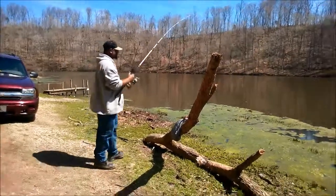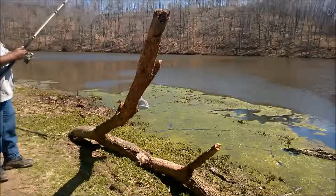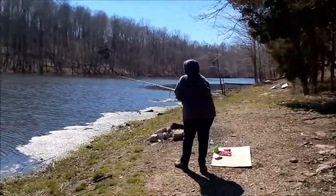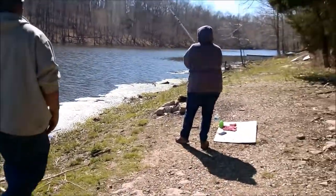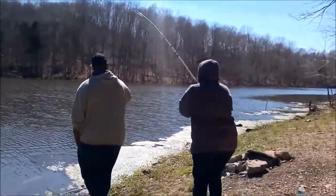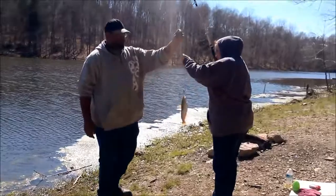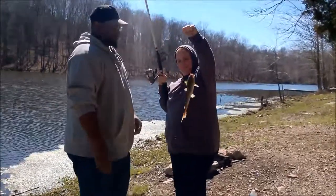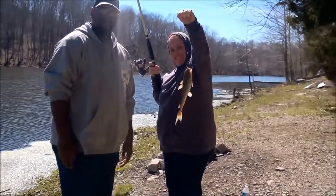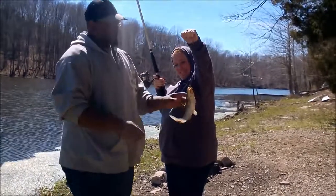Nope, missed him. I missed it again. Now we have another channel cat caught on the new bait. Apparently, chicken liver and cheese with cattail fibers on a bare treble hook is working well.